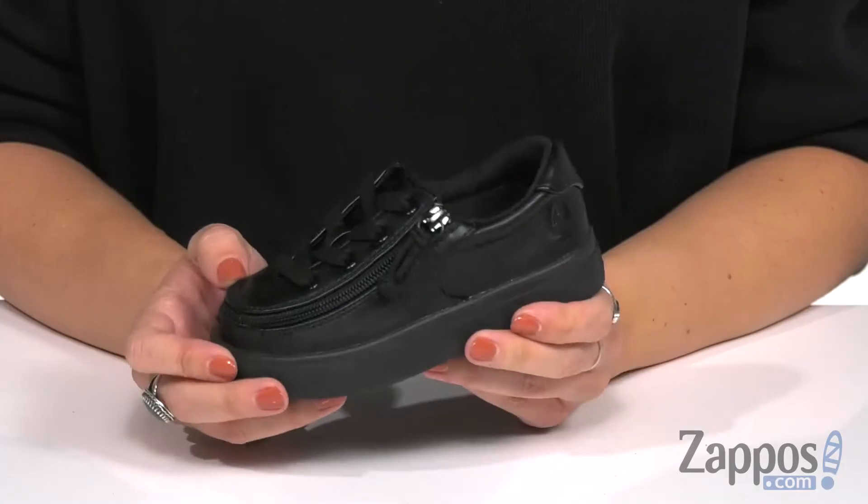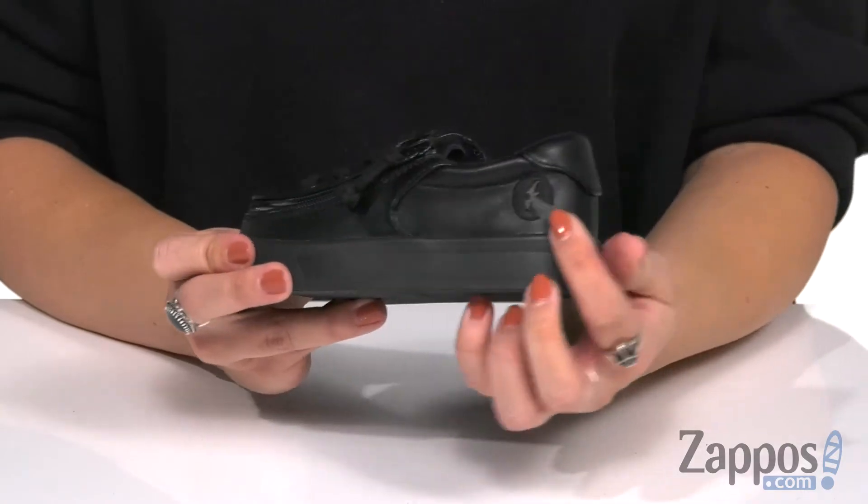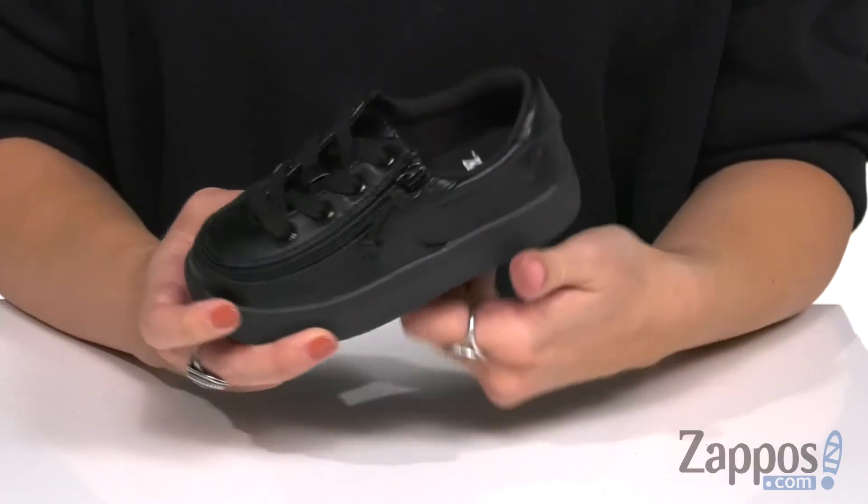Hey everyone, Autumn from Zappos here and this is the Classic Lace Low PU from Billy Footwear Kids. This classic style is made with a polyurethane upper that's durable, smooth, and has a little bit of shine. Plus it shows off the Billy logo at the side.